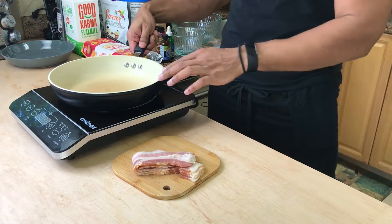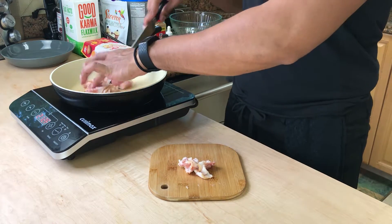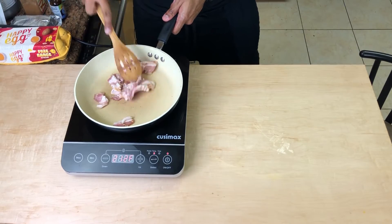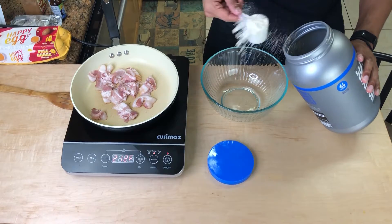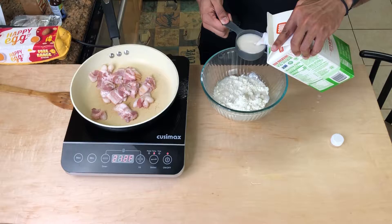We're going to cut up the bacon into bits and put that in here. These were four strips of bacon — should have said that. Now let's get started with the mixture. Dry first — I'm going to do two scoops. Got to be more careful when you do this, and I believe it's going to be a cup of this.